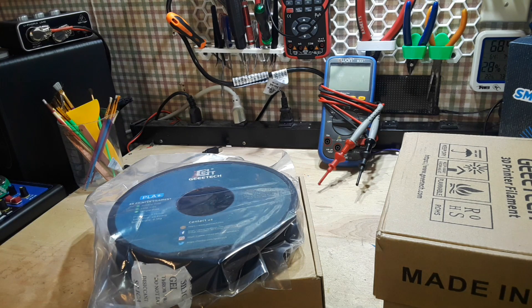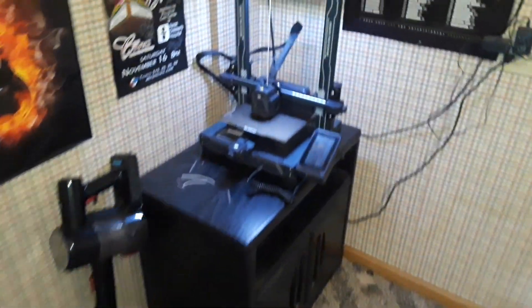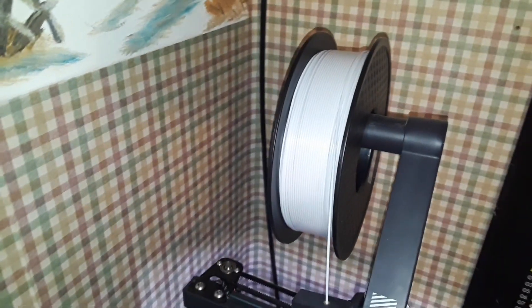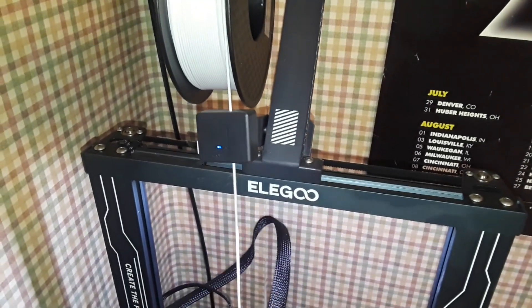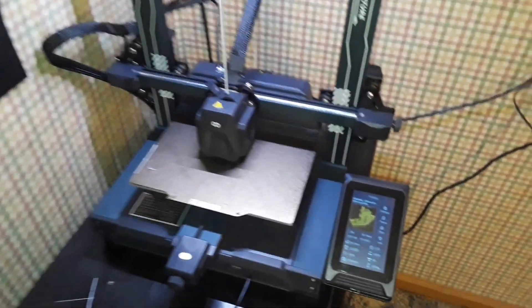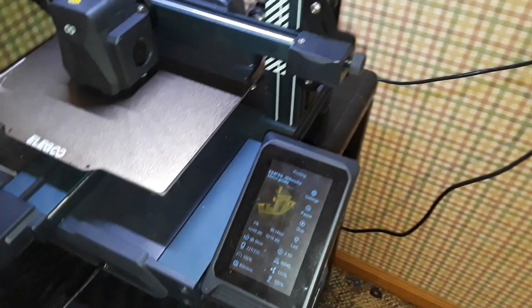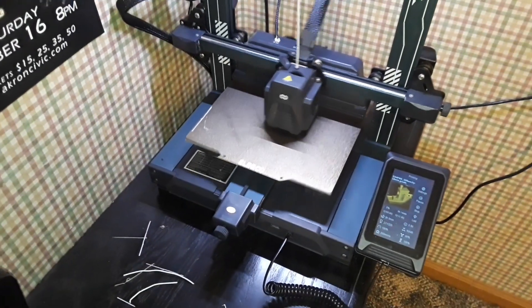So what about that fourth box? It's high-speed white PLA. Let's go over to the printer and take a look at it. Here is the one kilogram roll of the high-speed white PLA, and I'm using it on my Elegoo Neptune 4 Pro. We're going to print out Elegoo's included file — the 18-minute benchy — and we'll see how that does.